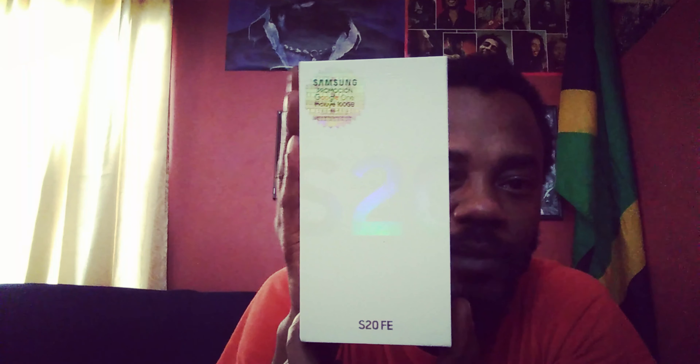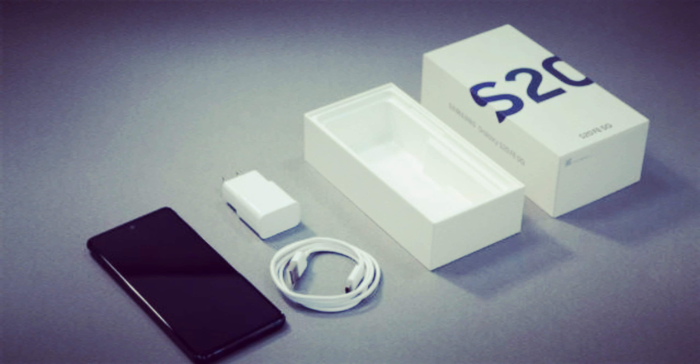This is the box it comes in. It says Samsung promotion — Google One included with 100 gigabytes, so you get Google One with this. I need something to open the box — where's my knife? As you can see, this is how it comes in the box and you just have to slide it out. It's a pretty heavy phone.